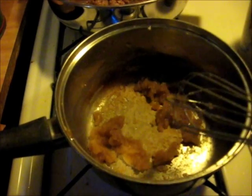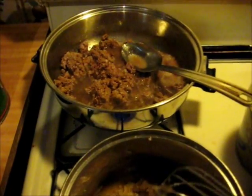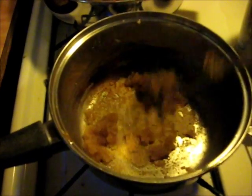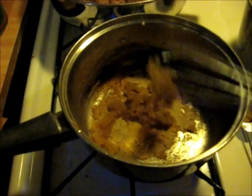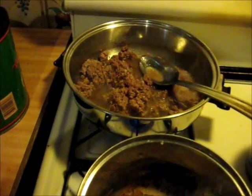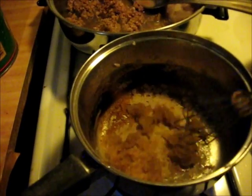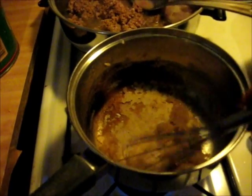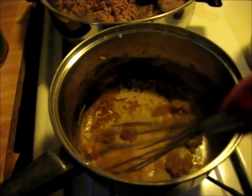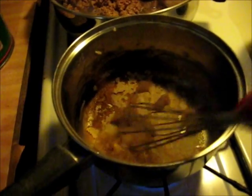Cream chipped beef is the traditional way you're supposed to make it, but I'm using hamburger meat. Now I want to tell you something about this roux — it's a little deceiving. You might think the roux is done, but because I'm using the grease from the hamburger meat it looks browner than it really is. So you've got to cook that raw taste off the flour — just a little bit longer to go.